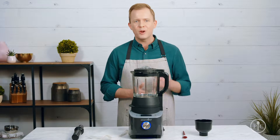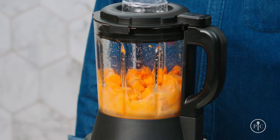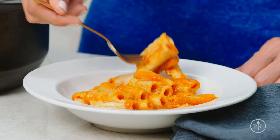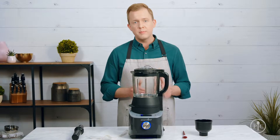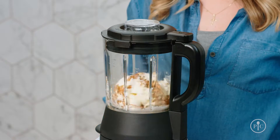The heated puree setting blends and cooks raw veggies into a delicious puree. With the sauce setting, you can upgrade your weeknight dinners with fresh homemade sauces. And with the jam setting, you can make homemade jam in under an hour. The custom blend setting lets you blend however you want — you can control the speed of the blender to make milkshakes, frozen drinks, and even nice cream.